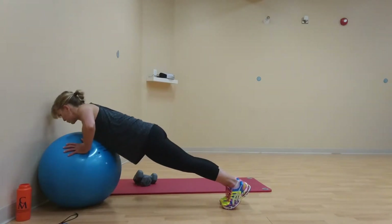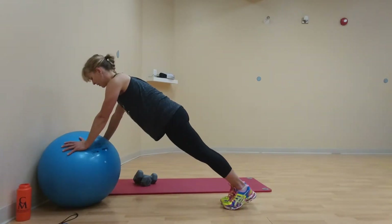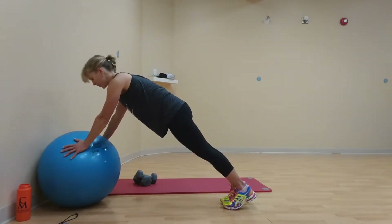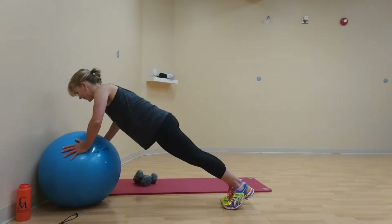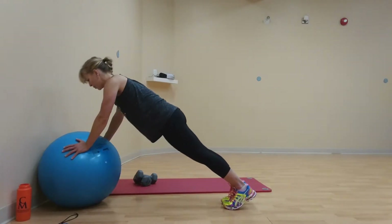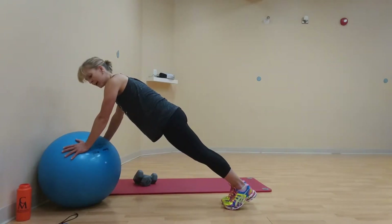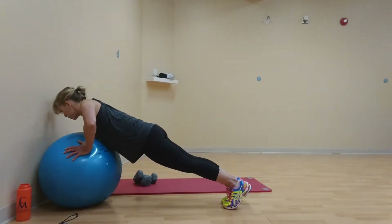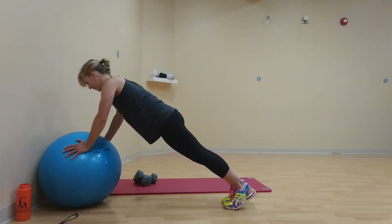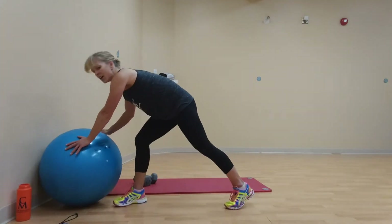Belly and butt pulled in towards your spine. Keep shoulders, hips, and feet in a straight line. Inhale on the down, exhale strong through the push. If your wrist gets sore, turn your hands out slightly. Always fighting for a stable ball and good control. Whether your feet are wide or close together, if you fatigue, take a break and get right back in it. Five seconds left — inhale, exhale, squeeze in one more. Inhale and exhale.